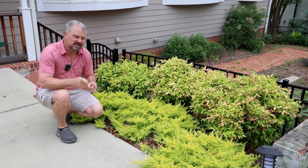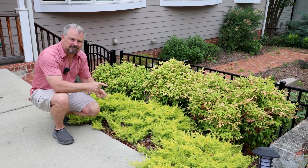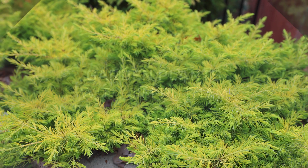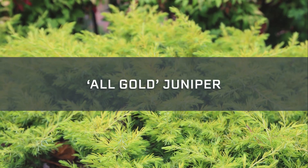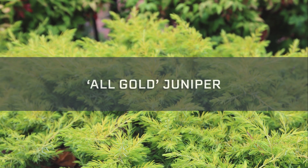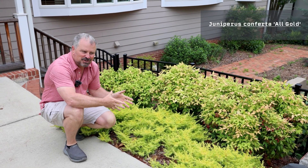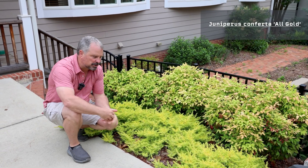Welcome to Garden Plants with Jem Putnam. Let's talk all-gold juniper. This is Juniperus Conferta all-gold, otherwise known as all-gold juniper.